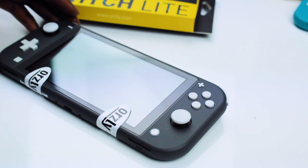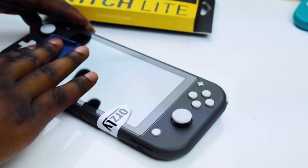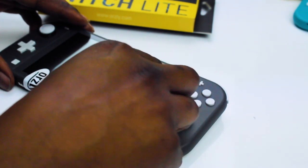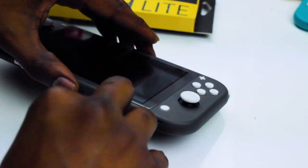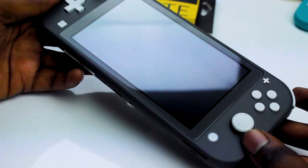If you cleaned the screen thoroughly enough, there should be no air pockets. However, if there are, it's not the end of the world. Grab your microfiber cloth and just tease the air bubbles out to the edge. Some stubborn bubbles will work themselves out over time. Once all the bubbles are gone, use a microfiber cloth around the edges to seal the screen and give it a final wipe down.